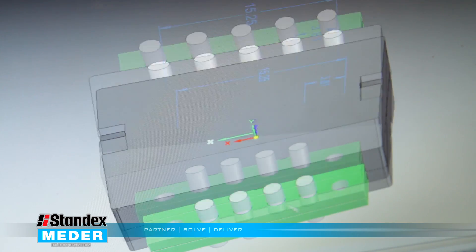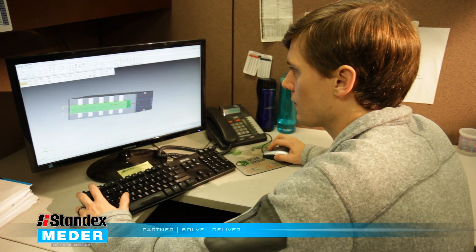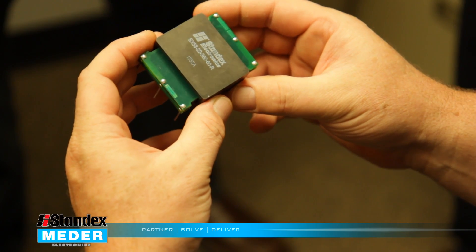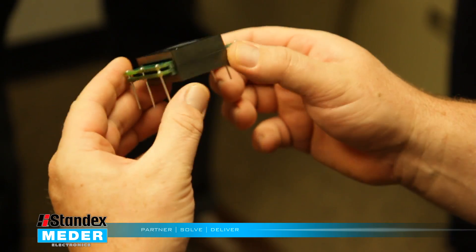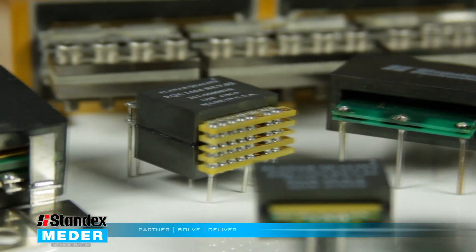The results were outstanding. This was the first time integrating an inductor transformer design with the added benefit of reducing electromagnetic interference, or EMI. Performance has improved and the cleaner design and cost savings have been significant to the customer.